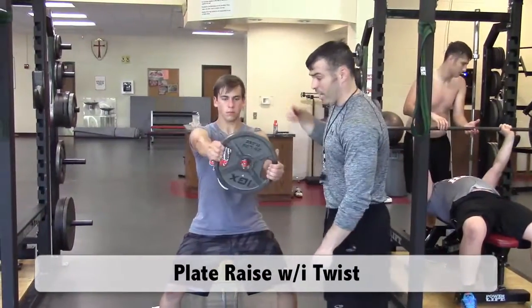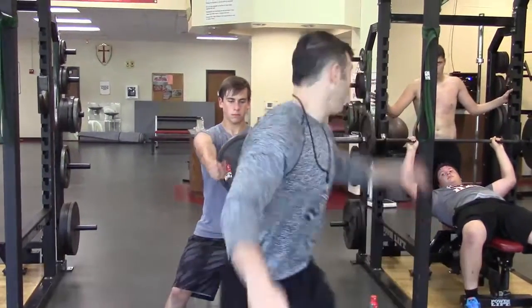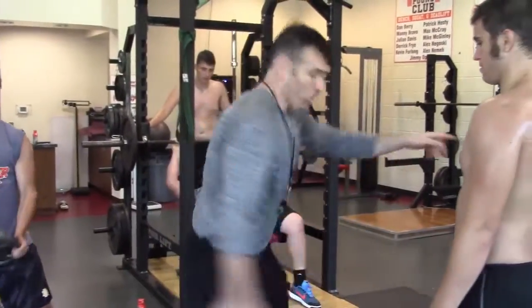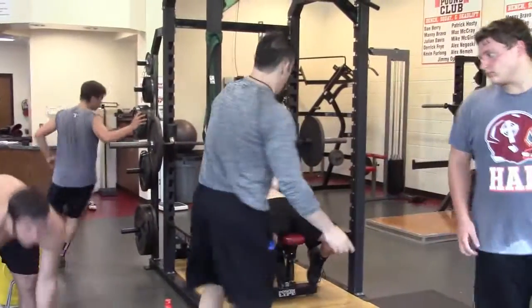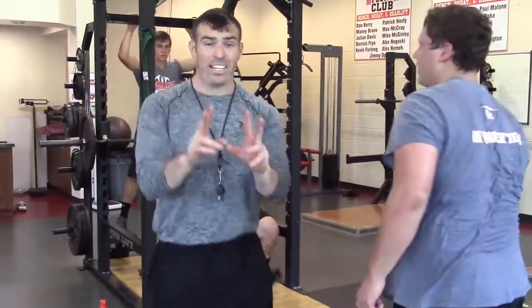Rotate right, rotate left — down, back up. He's rotating, and then you have a spotter. Now our rotation is this: we go row to raise, raise to spot, or spot to bench, bench immediately to rows. That's the second phase.